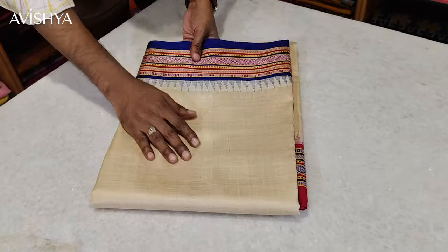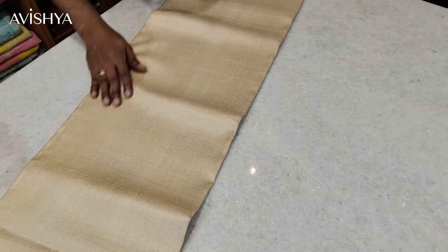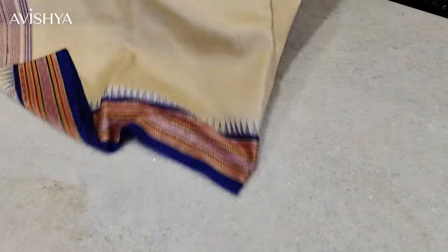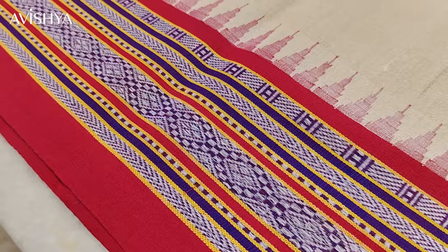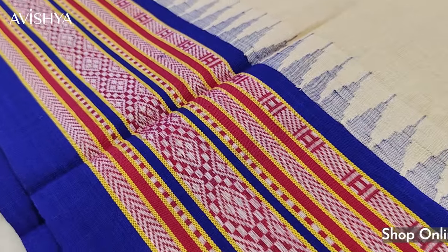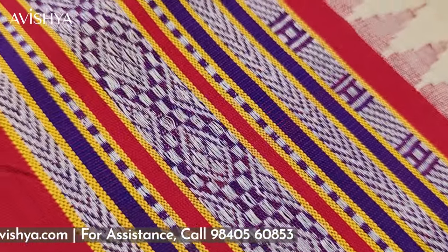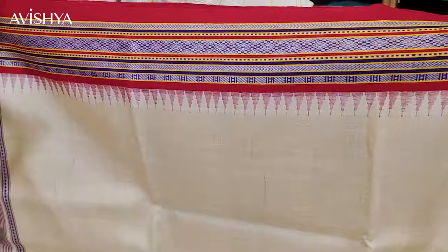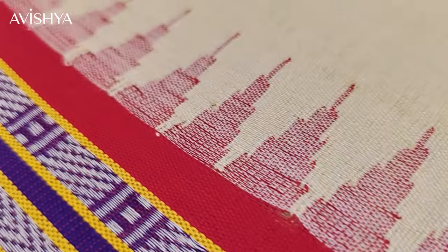Now let's take a look at this gorgeous Karvati Kinar Vidarbha Tassar silk saree — I'll just open out the saree for you. Wow, the sheen of the Tassar is so beautiful, lovely. The golden sheen comes through so nicely. Let's see how the body of the saree looks — beautiful, gorgeous golden Tassar sheen. It's a Ganga Jamuna saree, so on top you have a lovely scarlet red and the bottom is a lovely royal blue. You can see the stripes on the border on both sides — beautiful purple weave with lovely diamond-shaped weaving and a chevron stripe as well. It's a very artistically designed border.